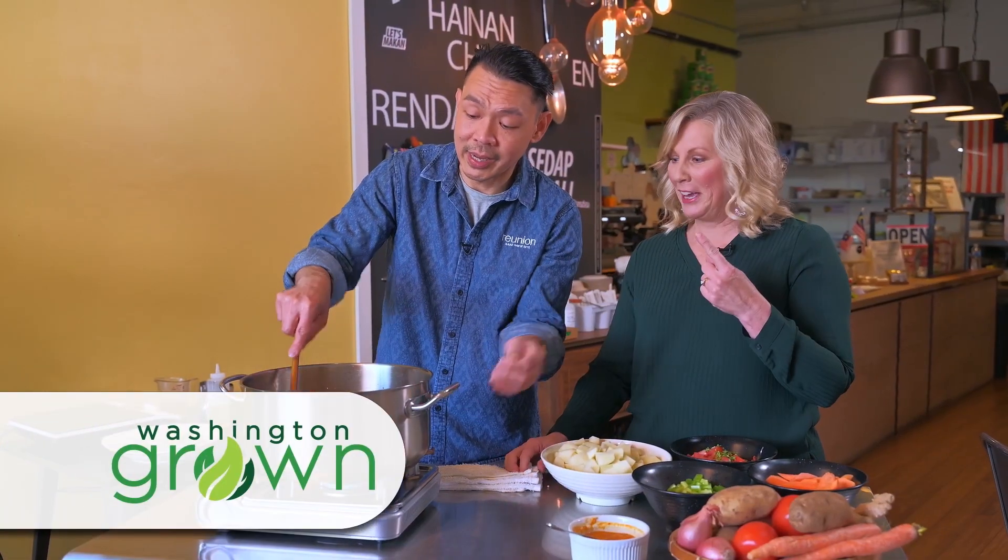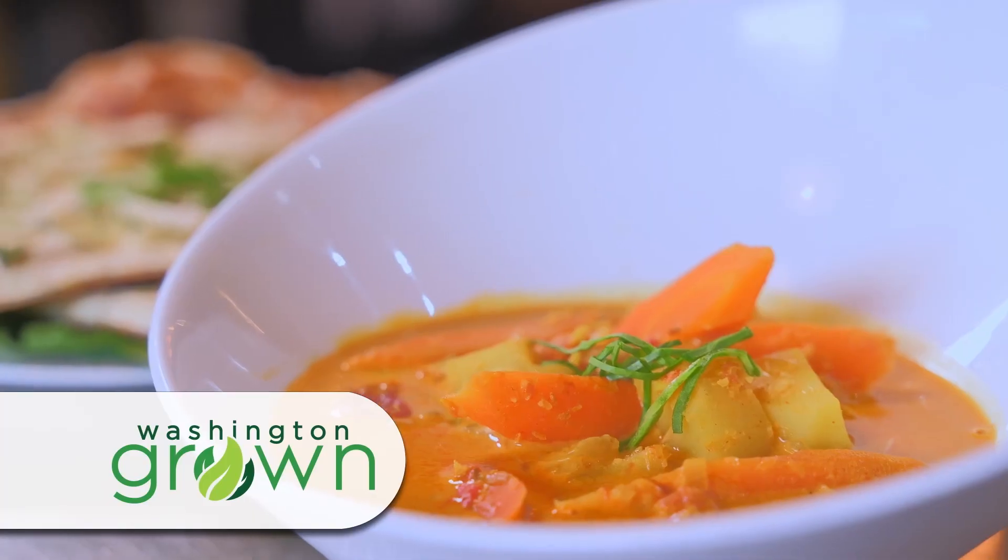Coming up, I'm making Malaysian curry at Reunion Malaysian Cafe and Kitchen in Seattle. There's a kick to it, though — just a little bit. You can handle it. I can handle it.